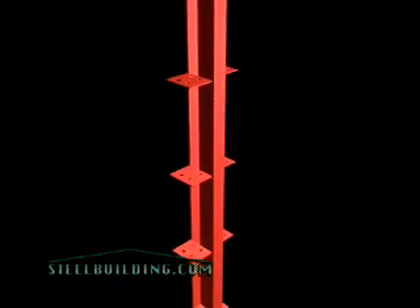As they are throughout your SteelBuilding.com building, all the structural components are cut to length and clearly labeled, and all the necessary connecting clips, including the base plate for the columns, are welded on in the right place and at the proper angle for correct installation.